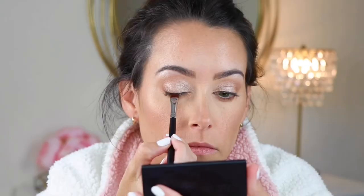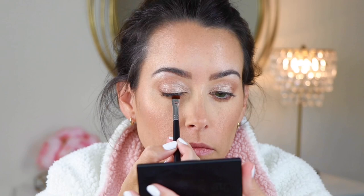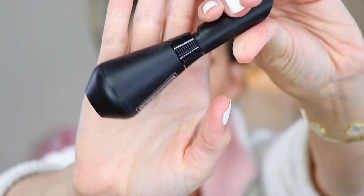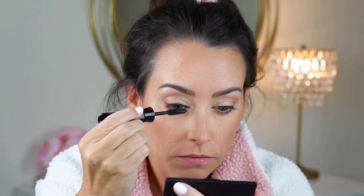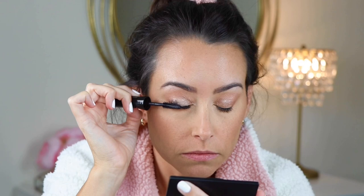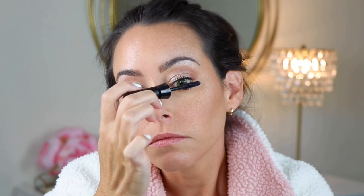Instead, I'm going to use some MAC Fix Plus with the shade Noir and just deepen right into the lash line to make it look like there's a band there where it could be falsies. Then I'm going to go in with one of my favorite mascaras, the L'Oreal Unlimited Mascara. It is perfect for this type of lash look and gives me the best length and volume. This mascara is also lower-lash friendly and works great to fan and feather out those lower lashes.